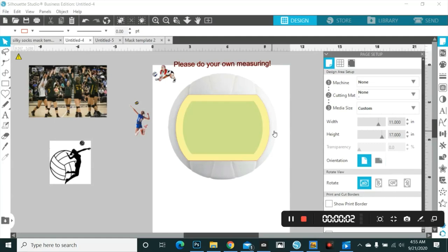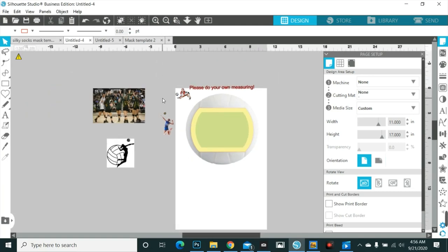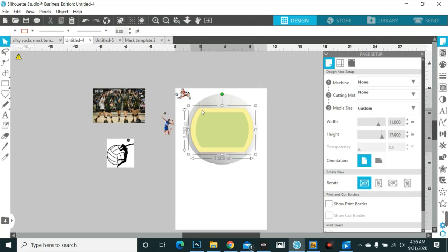Hey everyone, I am back again to do a video on how I create the designs to go on volleyball — this time, out of all of them, volleyball and soccer balls. We do try to do a couple different ways to show you, so let's just jump right into it.